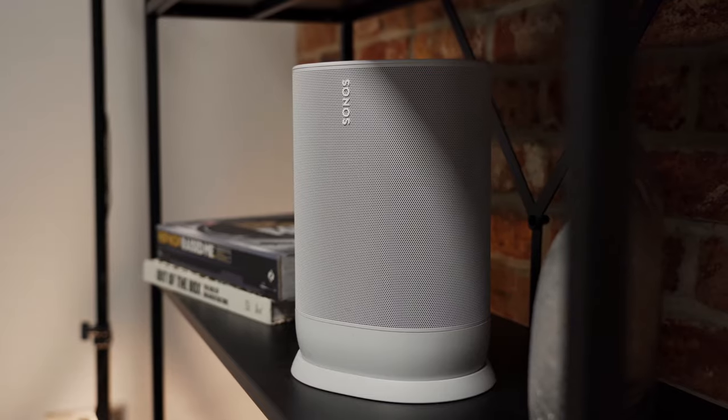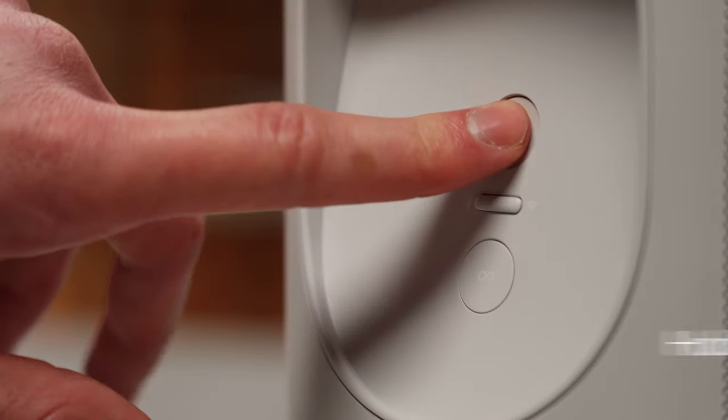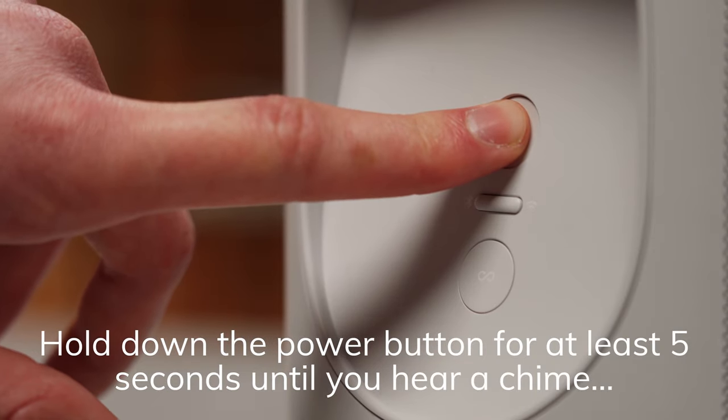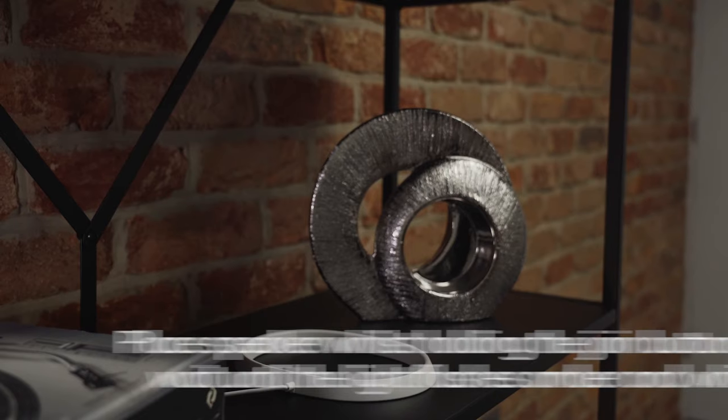To factory reset a Sonos Move, first take the unit off the charging base and then turn off the unit completely by holding down the power button on the back of the unit for at least five seconds. You should hear a chime. Then, like before, hold the join button on the back of the unit.